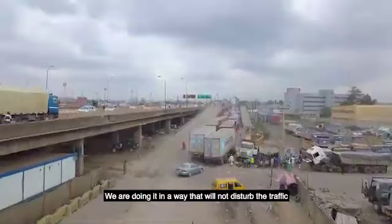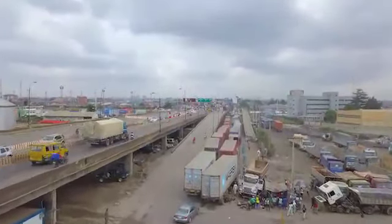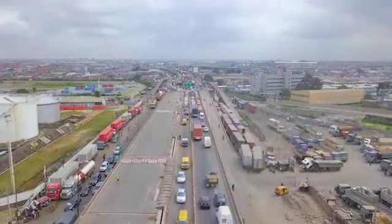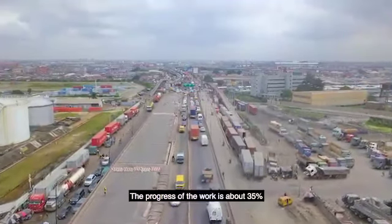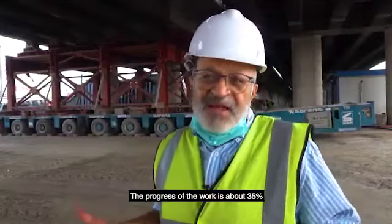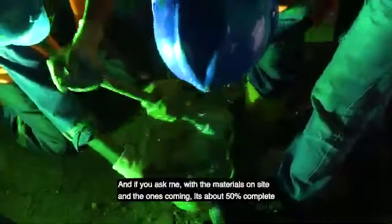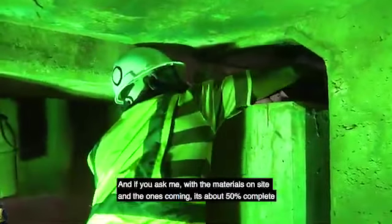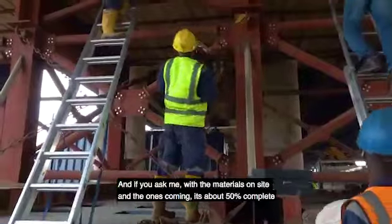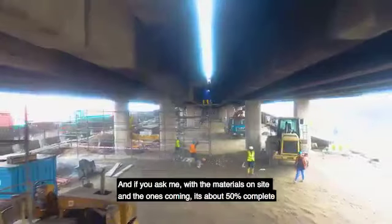So we are doing it in a way that we don't disturb a lot of the traffic. The progress of the work is about 35 percent. And with the materials that are on site and the materials that are coming, it's about 50 percent of the completion of the project.